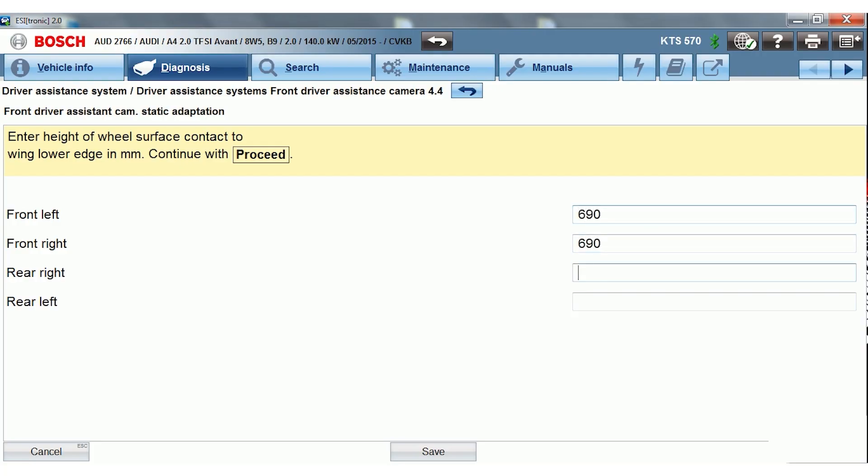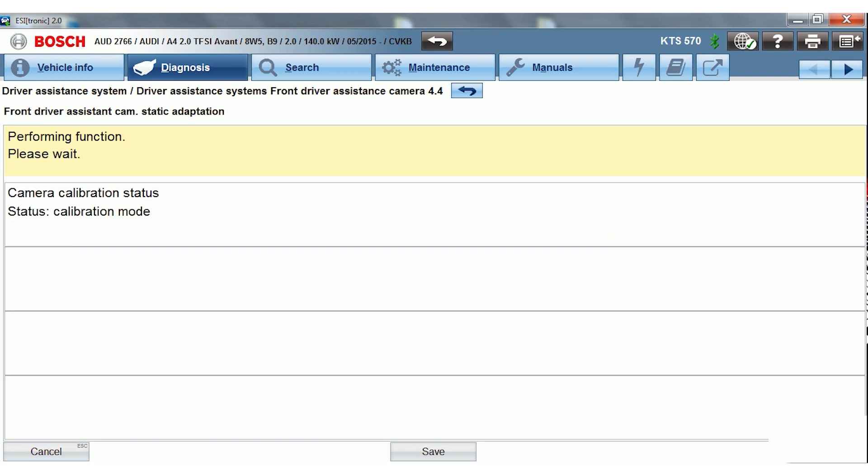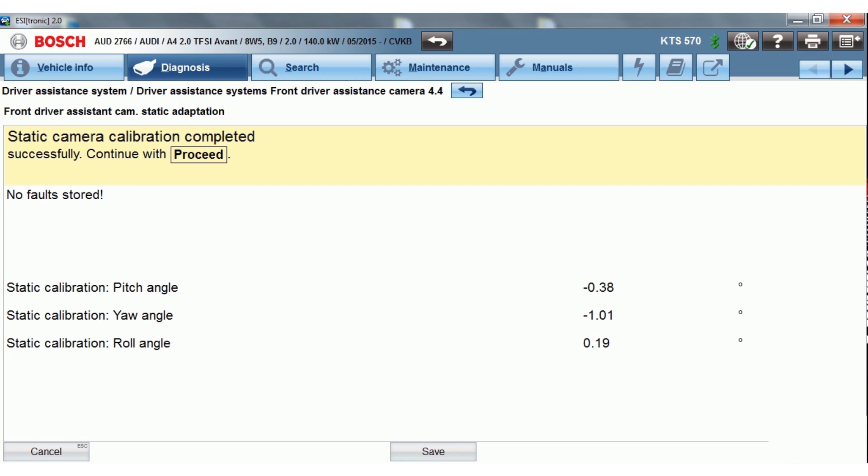When the DOS 3000 is precisely positioned relative to the car, switch back to the diagnostic software EZtronic. Enter the ride height values and continue the front camera calibration as described until completed successfully.